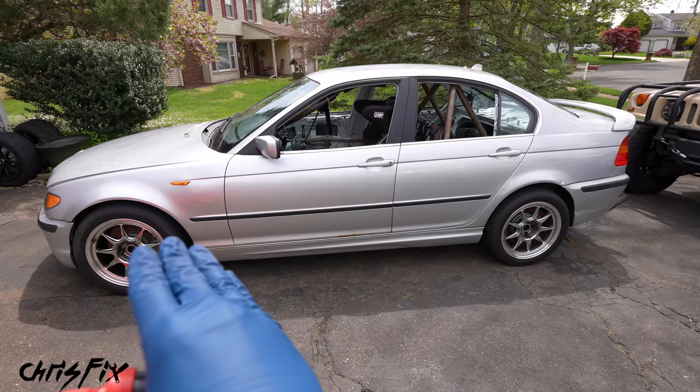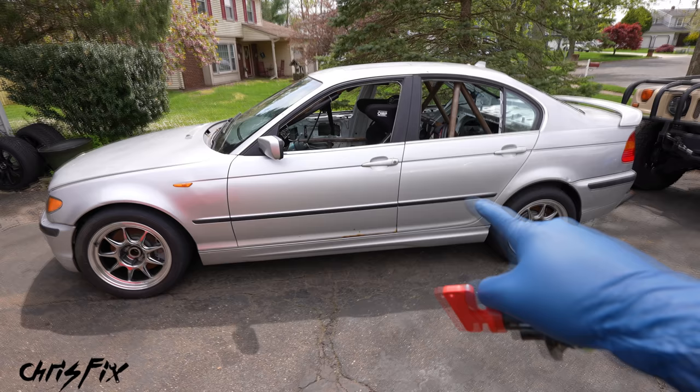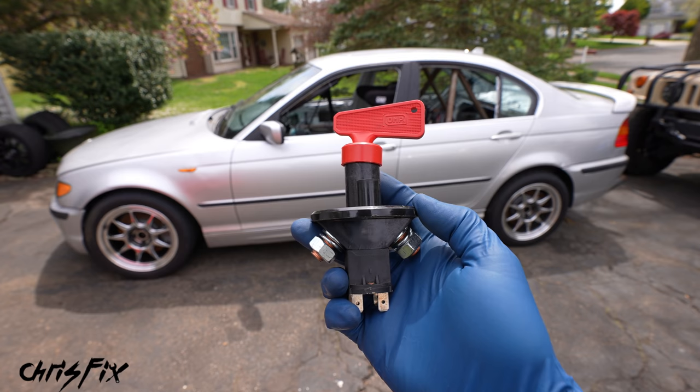So how this works is when you flip this switch, it completely isolates the alternator and the battery so there's no electrical flow in the vehicle. It also kills the engine instantly. So if you get into an accident, you have a fuel leak, you have an electrical short, you flip the switch and you can prevent a fire. Now if you already have a fire, when you flip the switch, it'll prevent that fuel pump from running, that way it's not dumping fuel onto the fire making it worse.